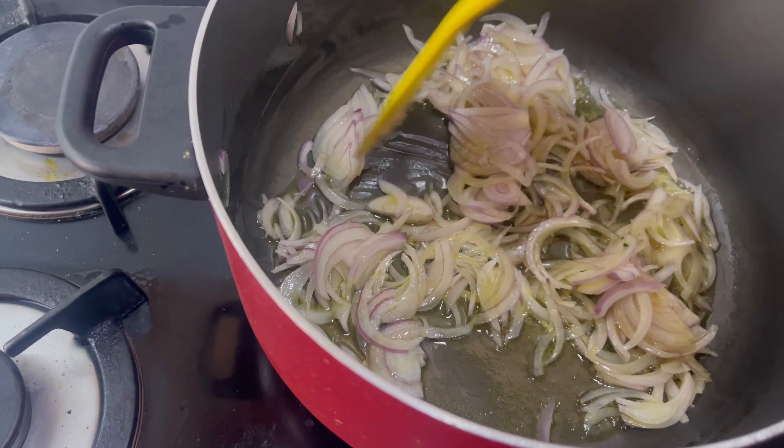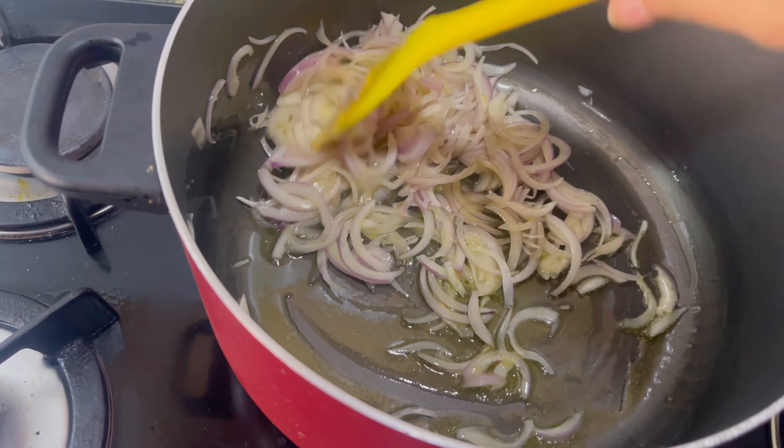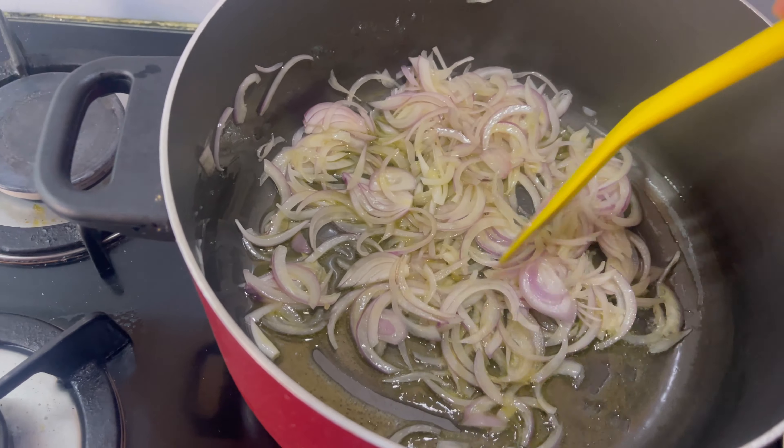I have fried the onions in one cup. I don't have to fry them to brown, but just cook them a little bit. After that, we add some other ingredients.